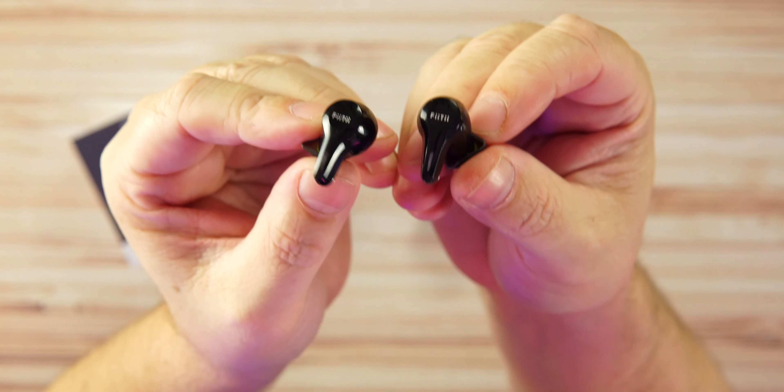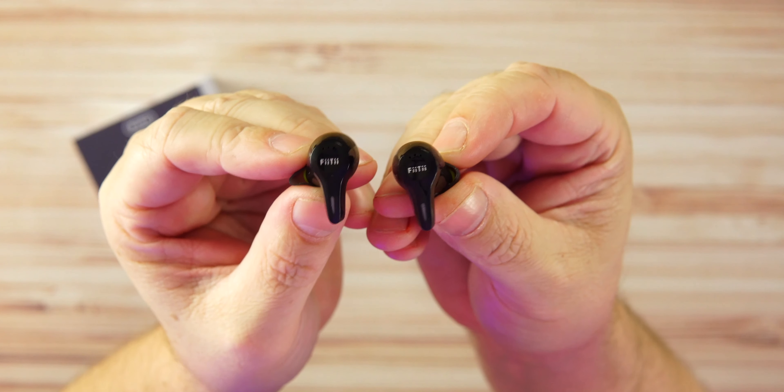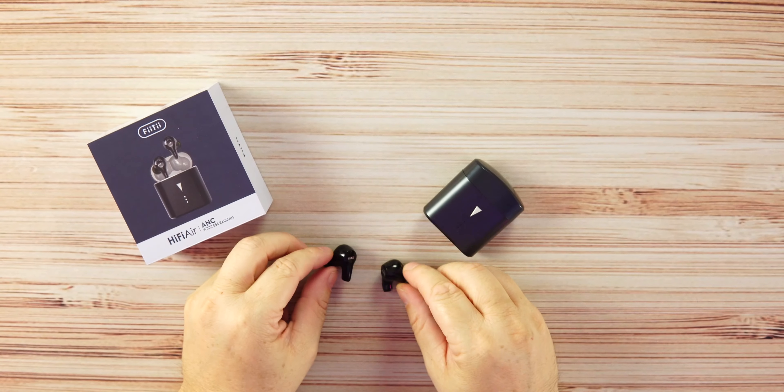I don't mind the stem style at all. A lot of times we get really good phone calls with stem-style earbuds, and these are no different — the phone call quality on here punches above the price point of these earbuds. Now let's start with the mic test.